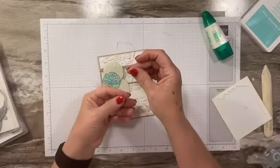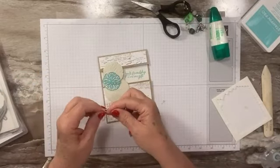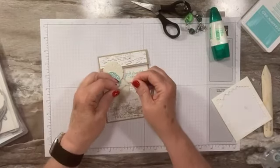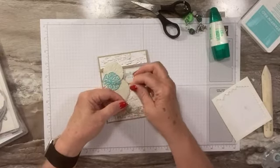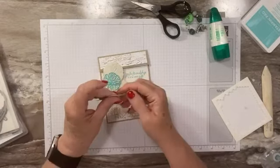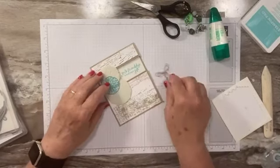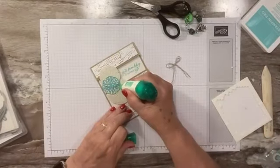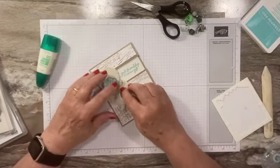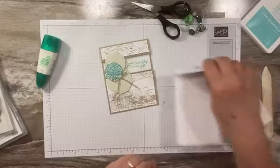We're going to tie a little bow. I've got some linen thread — I'm going to cut it in half. I think this is maybe 12 or 14 inches. I'm going to tie a little double bow. I like to sometimes pull my strings separately so that it makes the bows a little bit different in size. I'll put that right there — you could use a glue dot or just a little bit of liquid glue. I'm going to leave the strings long. I think that looks really cute. I'll give that a minute to dry — my fingers are sticky so everything wants to stick to me today.